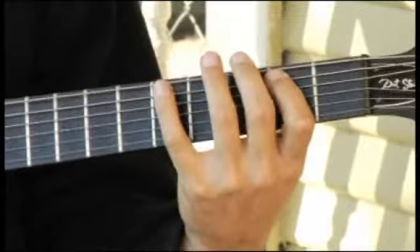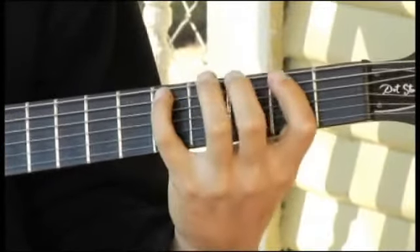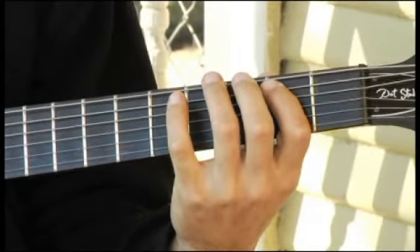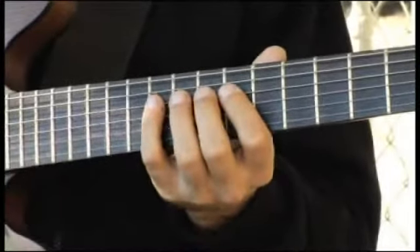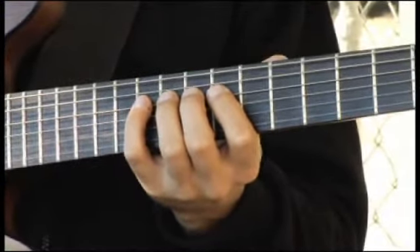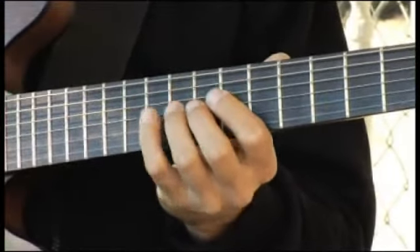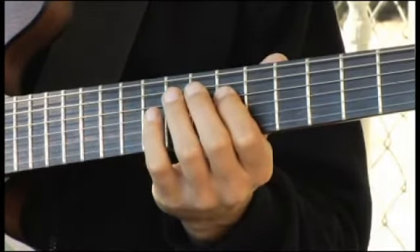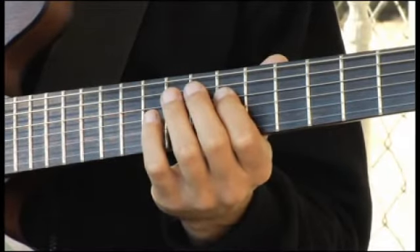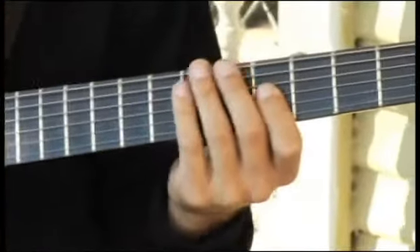Now moving back to the second fret, fifth string. Then up to the fourth, seventh, or ninth fret, fourth string. And then back to the fourth fret, third string.